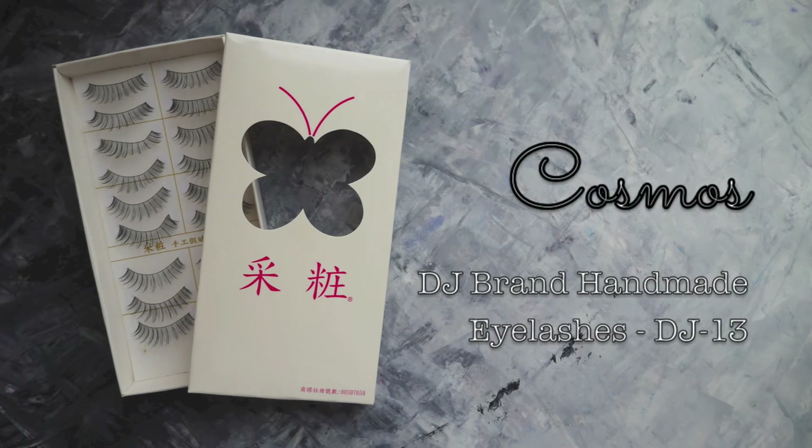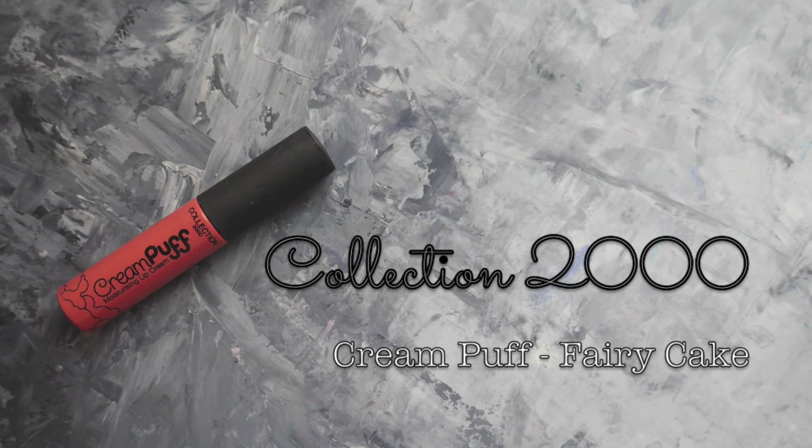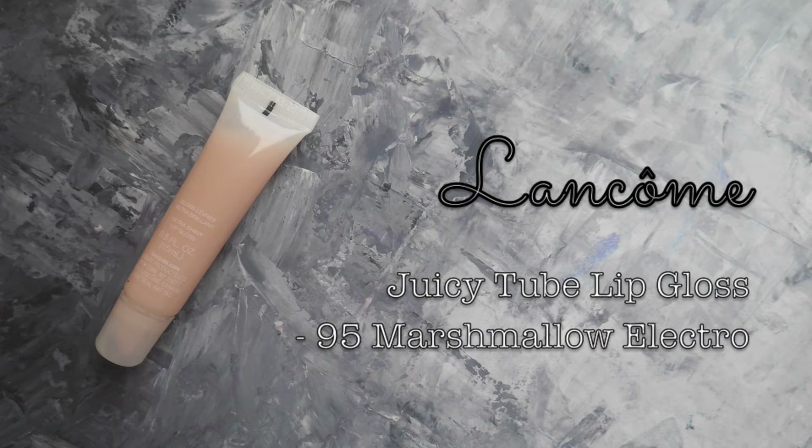I use my favorite natural looking lashes from Taiwan. For lips, I use a curly pink color. I apply lip gloss on the center of my lips to give it that pouty look.